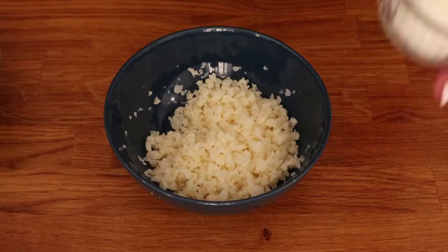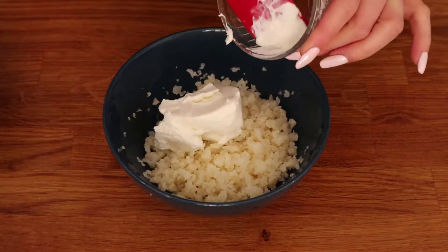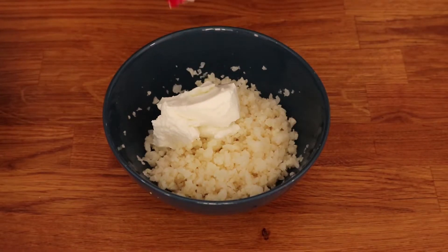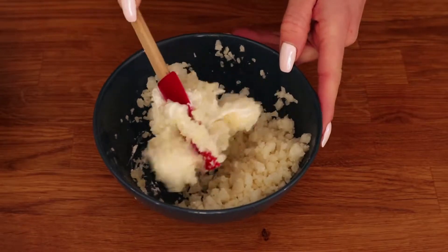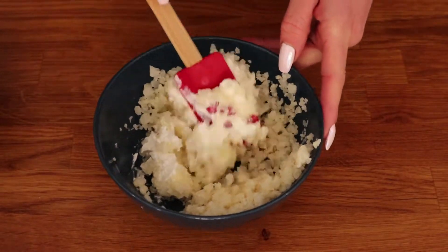Third and final option is konjac rice. Konjac is a plant which can be turned into noodles, rice and other foods. It has practically zero calories and carbs. Check the link down below for more info on konjac.